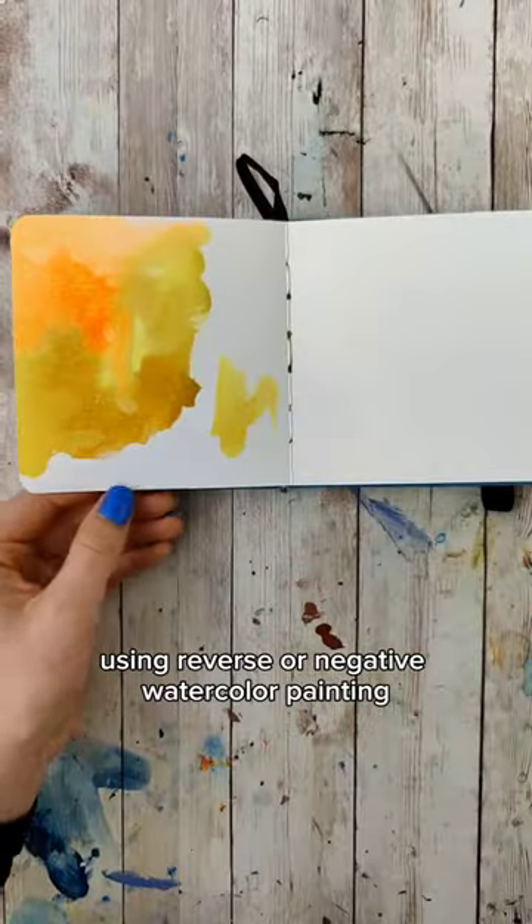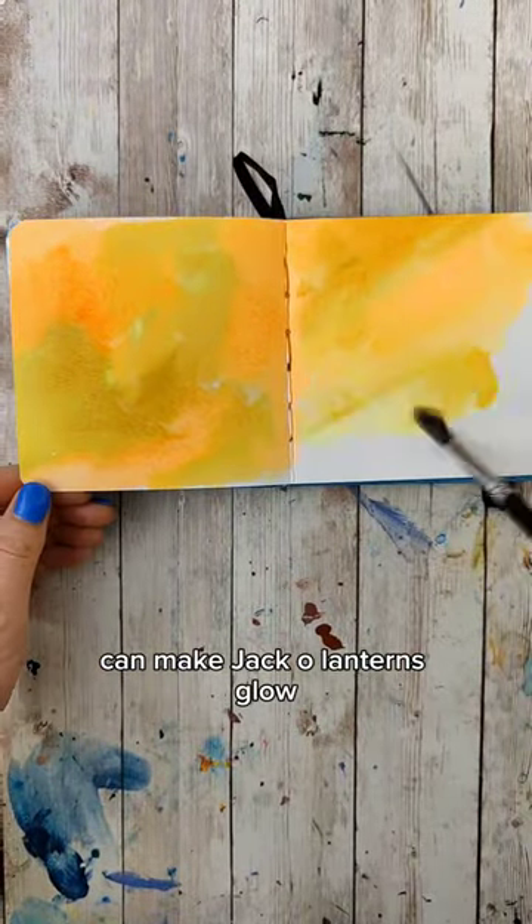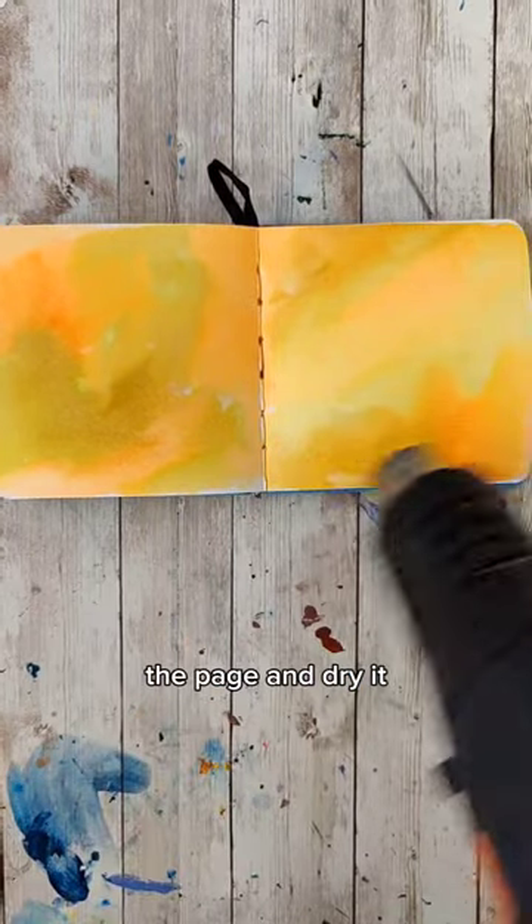Using reverse or negative watercolor painting can make jack-o'-lanterns glow. Start by placing some yellow down on the page and dry it.